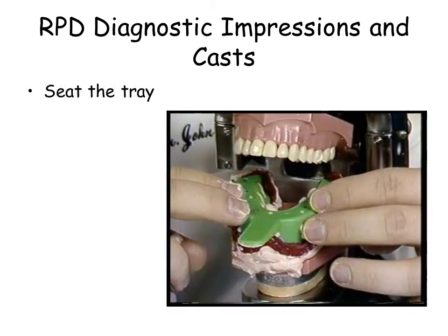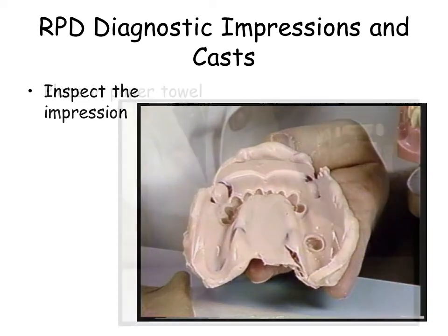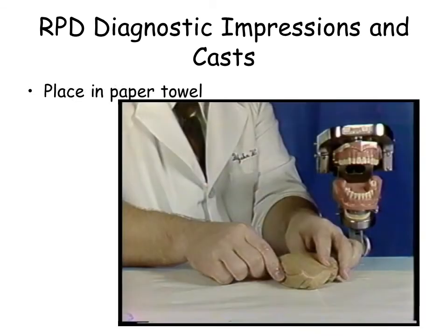Load the tray and seat the tray onto the model. After the material has set, remove the tray in one motion. A mucoter cast will result if impression material covers the tongue space. Wrap the impression in a wet paper towel.